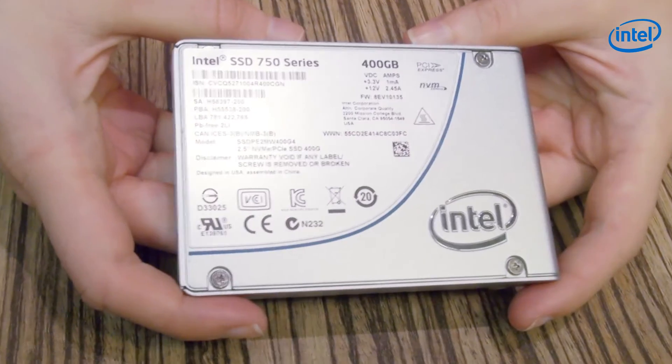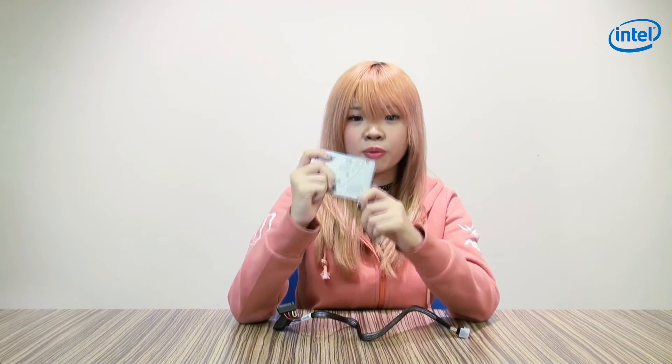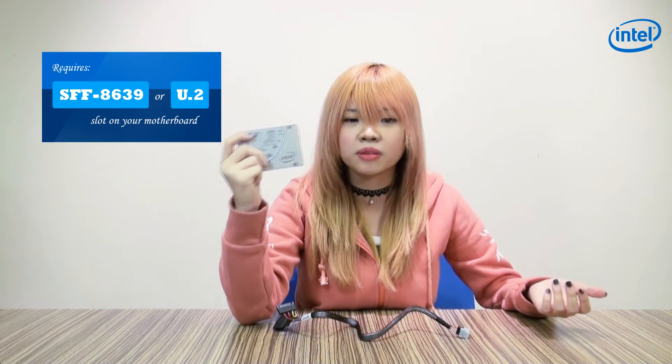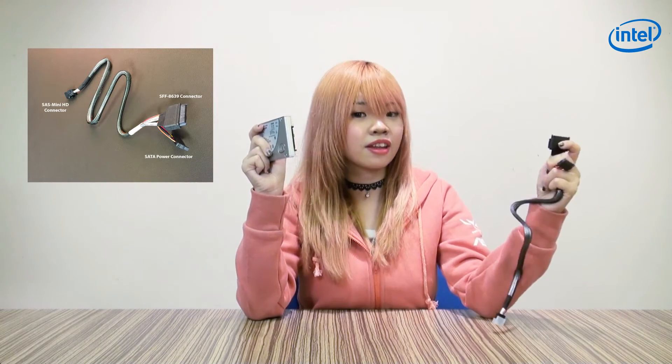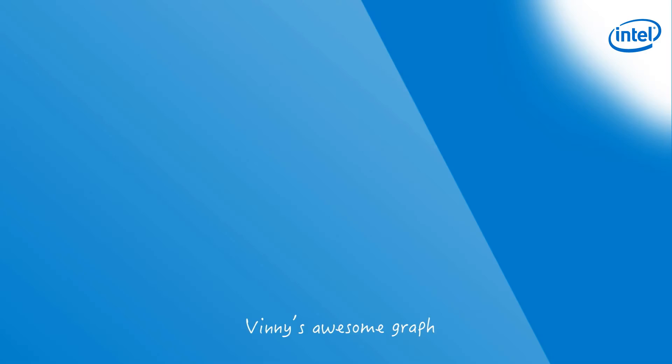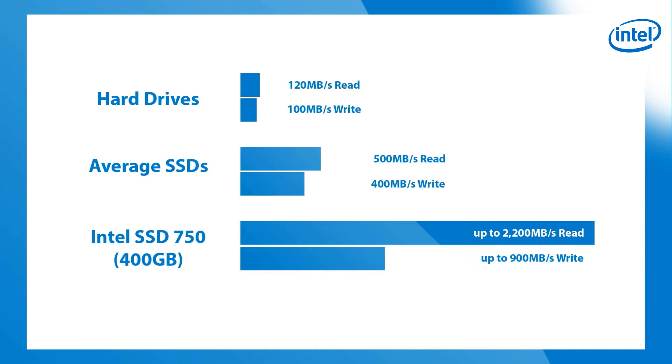Next up, we have the 750 series SSD, also known as the NVMe SSD, which is the first consumer product of its kind. Since it's a relatively new technology, it will require certain ports on your motherboard in order for it to function. You can see the connector here — just plug your cable in and you're ready to go. This thing is really fast. Looking at the specifications, this SSD is much better than the traditional hard disk, and compared to other SSDs out there, the speed is definitely way faster. So if you're in a game and need to restart your entire computer and get back fast, this is definitely the way to go.